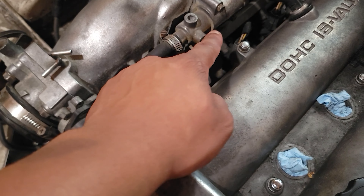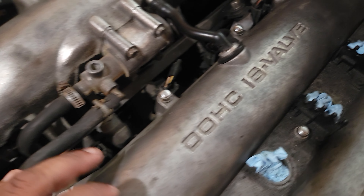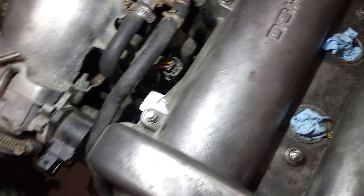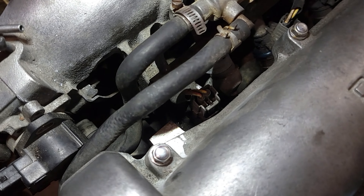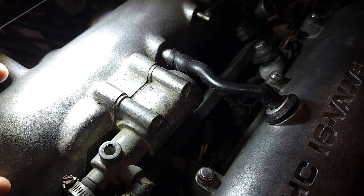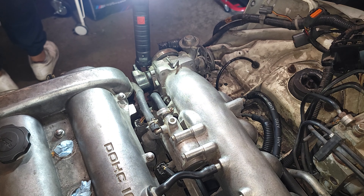I can see the fuel rail right here, looks pretty accessible except for right here. These look like ventilation lines that we can remove. There are some spots I just don't think I'll be able to reach. There's a bolt right here I don't know if I'll be able to reach unless I remove that — maybe I could just remove this whole assembly right here, because that'd make pulling the whole thing off a lot easier. We'll just start from there and see where I get.